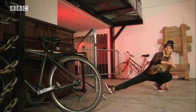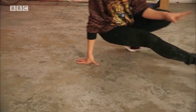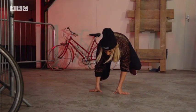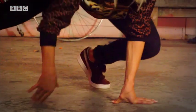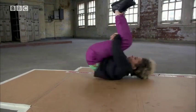Lizzie does street dance. Street dance is relaxed and fun. This move is called the helicopter — you move one of your legs under you in a circle like this. Roxy is a break dancer.